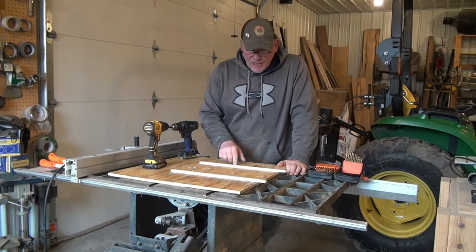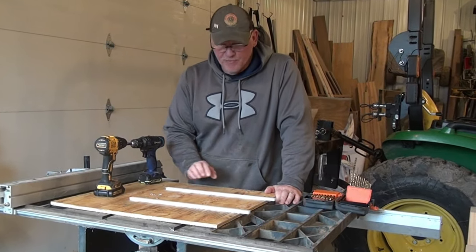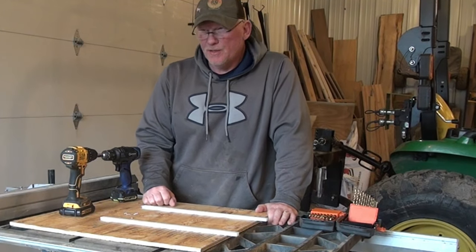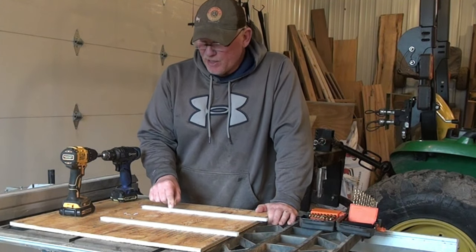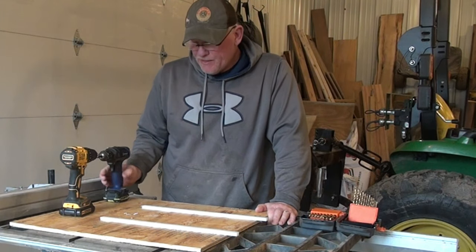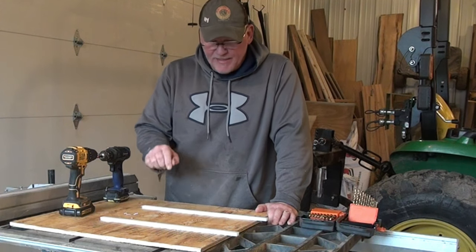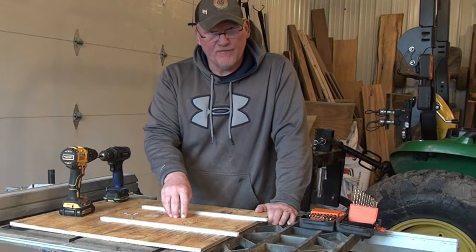Now that I've got my Teflon rails taped — if you don't have tape, you can use glue; the instructions will tell you how to do that — I'm going to drill three holes in each one and then countersink them. Then using a hand Phillips screwdriver, I'll attach these Teflon bars to the half-inch plywood.